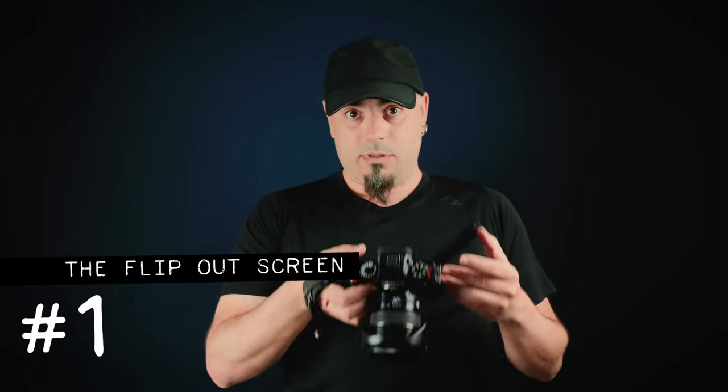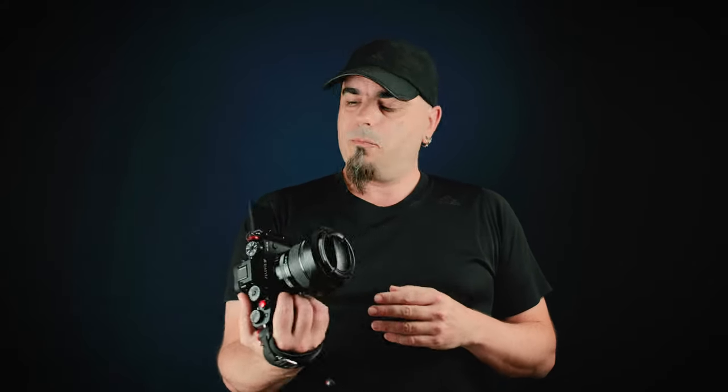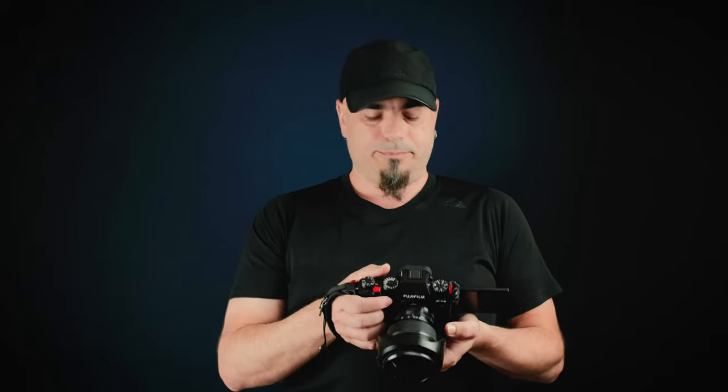Let's start with the flip-out screen. When I pre-ordered the Fujifilm X-T4, I thought I would hate it. But it turns out that it is actually pretty helpful to shoot a vlog, and now I wish I had it in the X-T2 that I'm using to film myself now, because I don't even know if that is recording, actually.